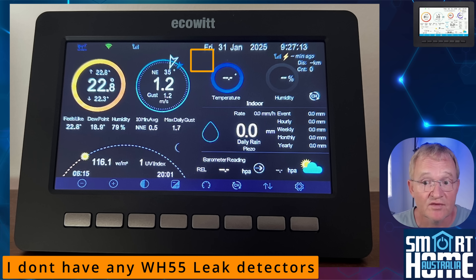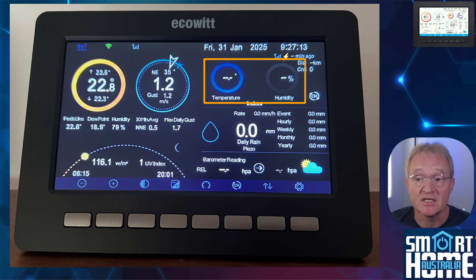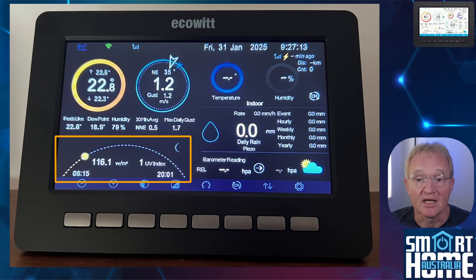Below those readings are the feels-like outside temperature, dew point and humidity, along with a 10-minute average for direction and maximum daily gust. There are purpose-built icons for the ECOWIT WH55 multi-channel leak detectors so they are visible at a glance, plus the date and time which are synchronized with the internet. You also get WH51 soil moisture sensor readings along with WH57 lightning sensor data. Indoor temperature and humidity can be cycled through various channels that are fully configurable. Below this is a rain gauge that draws its data from the WITBOY, providing readings for instant, event, hourly, weekly, monthly and annually. Then a barometer reading for relative and absolute pressure, the pressure change and a forecast from the internet. To finish off, there is a pictorial of the sun across the sky with sunrise, sunset, solar energy per square meter, UV index and moon phase. It's a lot of data, but it's thoughtfully placed, with grouped information and graphic icons for easy visualization.